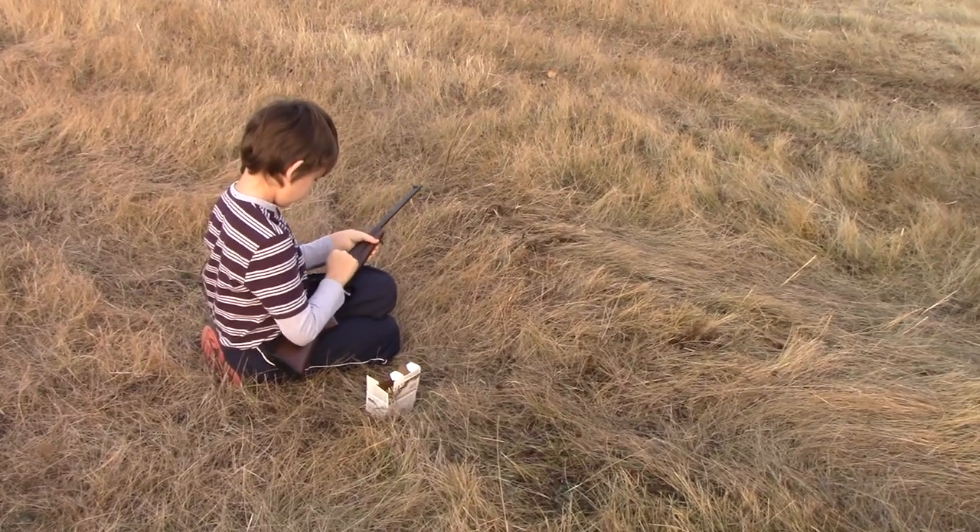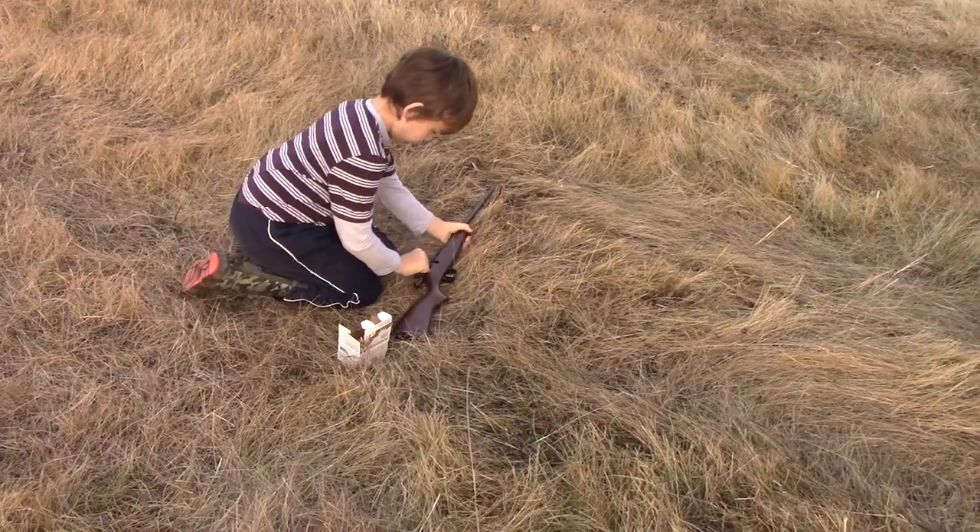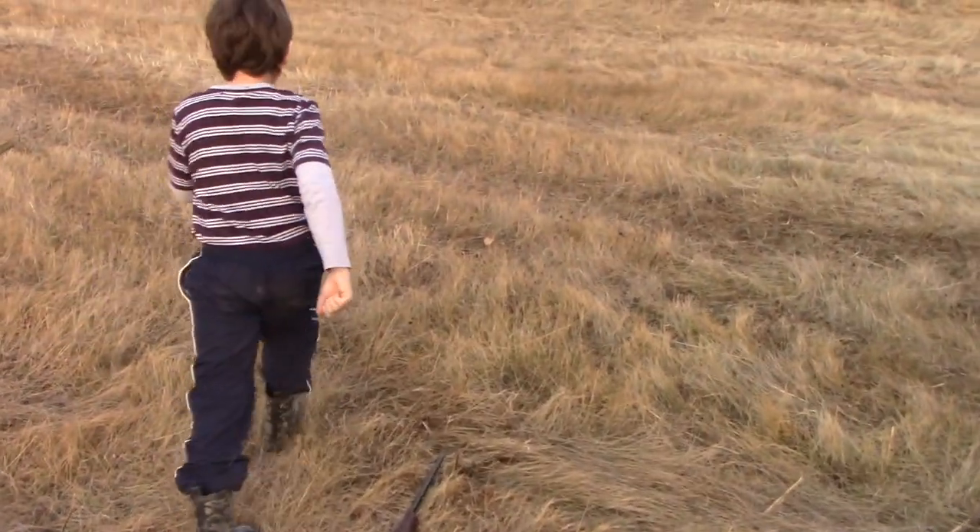You leave the gun open and lay it on the ground on its side. Yeah, leave it open like that. And then we can go up and fix that target.